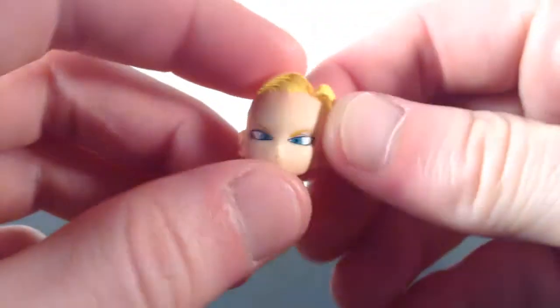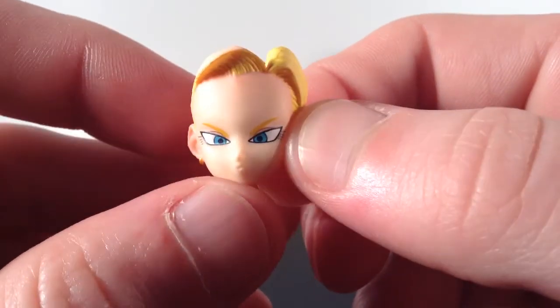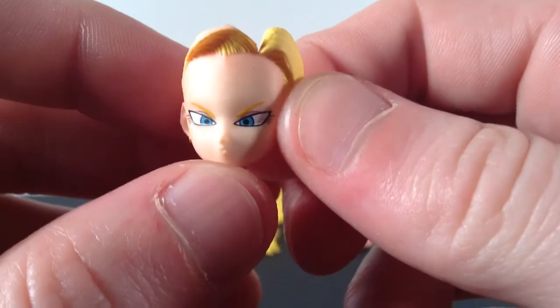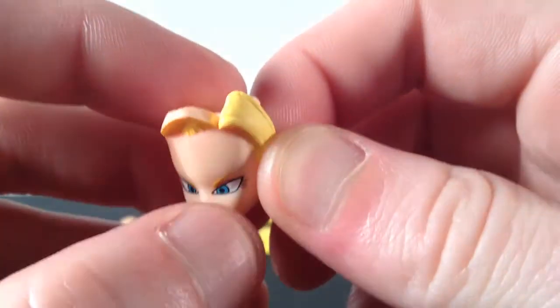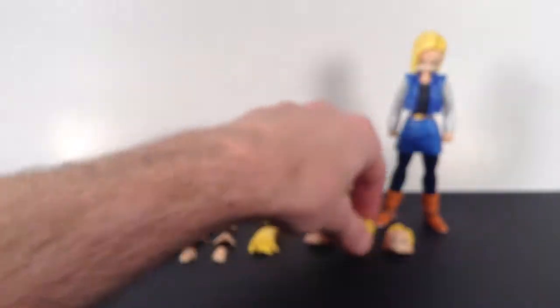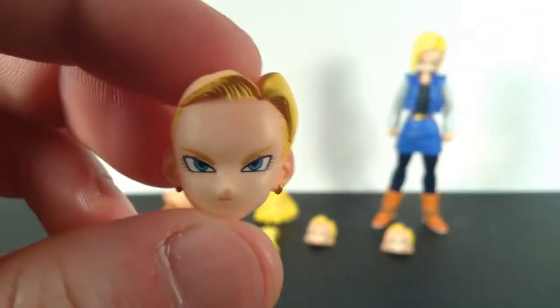Pretty cool. This is small, so try not to lose it. For Android 18, she comes with four different face sculpts. You get this one, which is when she was kissing Krillin — it's painted and sculpted well. I have a little black dot on mine up there, but pretty cool. So you can recreate that scene when Android 18 kissed Krillin on the street.